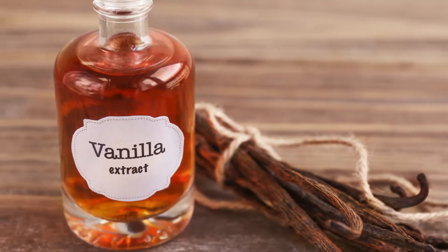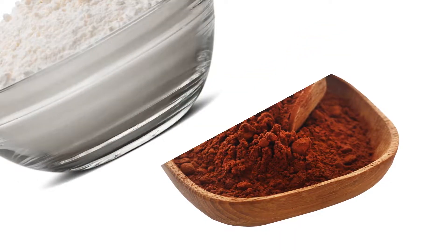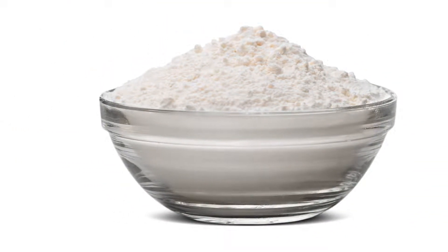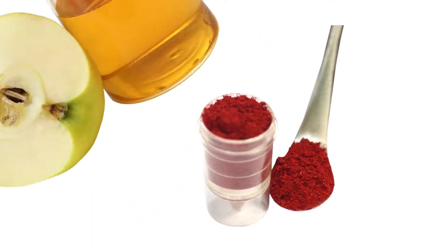1 teaspoon vanilla extract; half cup almond flour; one-third cup unsweetened cocoa powder; one-quarter teaspoon baking powder; one-quarter teaspoon salt.